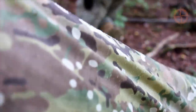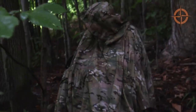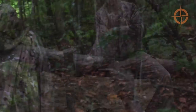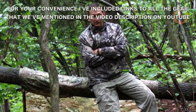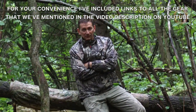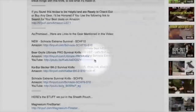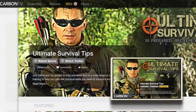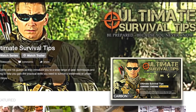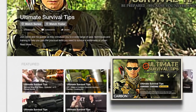We've just taken a look at how to set up an emergency shelter in about 30 seconds with the Survival Solutions OpSec Poncho. For your convenience I've included links to all the gear mentioned in the video description on YouTube. Just click the Show More tab under this video. Don't forget to subscribe to this channel on YouTube, and click the link on your screen to subscribe to the Ultimate Survival Tips show on Carbon TV for new survival videos 21 days before they're released on YouTube and monthly giveaways.